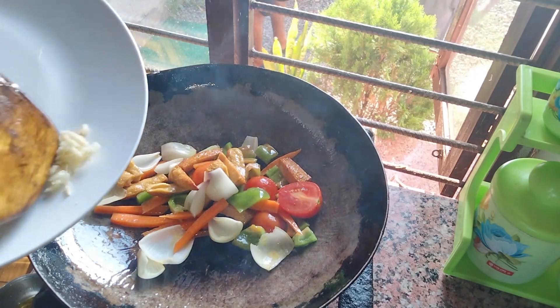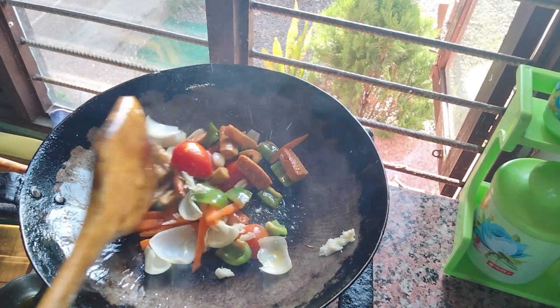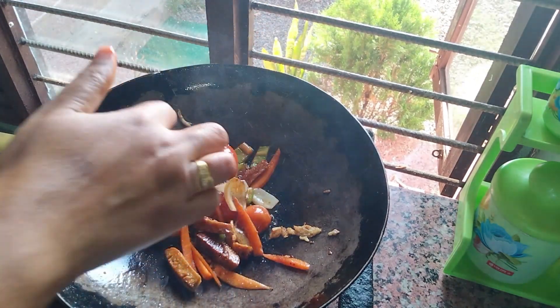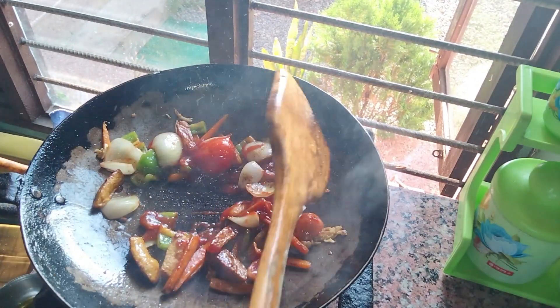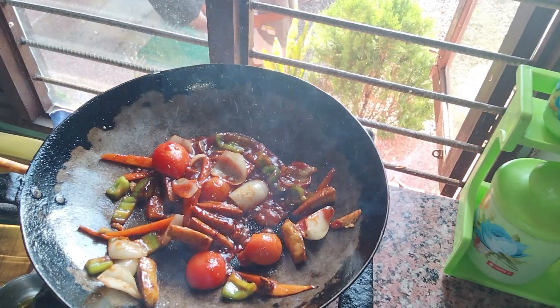First I eat the sausage. I am going to put a little bit of syrup in the bowl. I will put a little bit of ketchup for a little bit. Put a little bit of ketchup in the bowl.